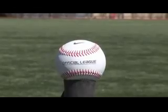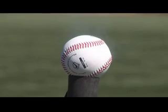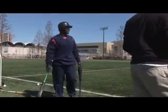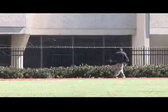Ready? One, two. Watch out, watch out. Whoa. Oh. Beauty, beauty. Yo, that ball flies off this bat. It flies. Oh yeah. Big difference.